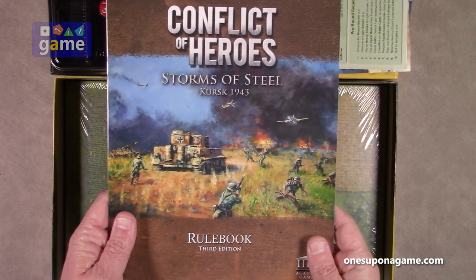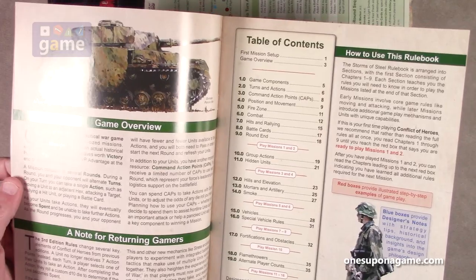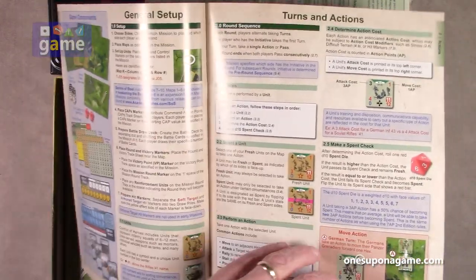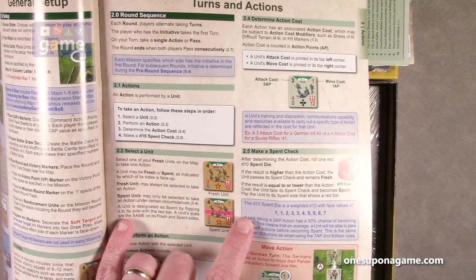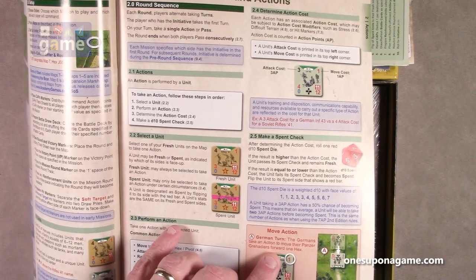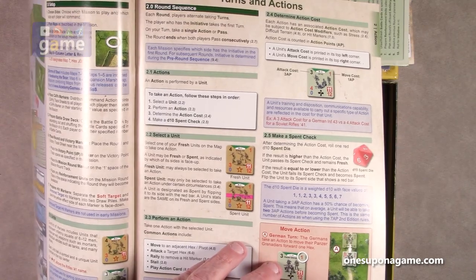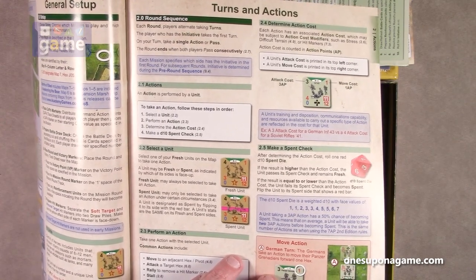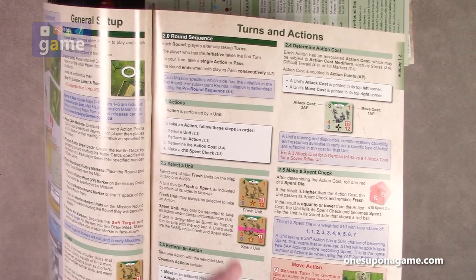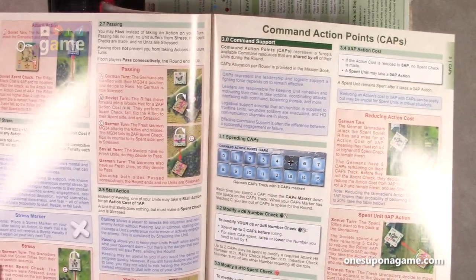Now we've got the Storms of Steel Kursk 1943 rule book. It is a 40-pager — full color, lots of nice graphics. It guides you through the rules of the game from the beginning with an overview. The spent check die is a weighted D10 with values of two ones, two threes, a four, two fives, a six and a seven. So if you take three action points, there's a 50% chance of becoming spent. This means on average you'll be able to take about two or three action-point actions before becoming spent — the same number of actions as the second edition rules, but sometimes a unit will just keep going and sometimes he does one thing and he's out. That chaos really adds to the game.